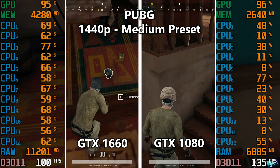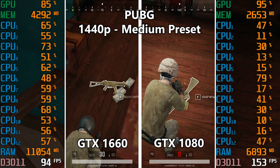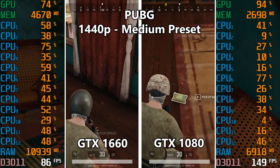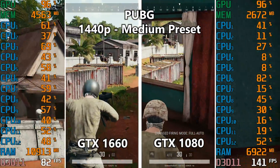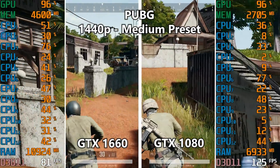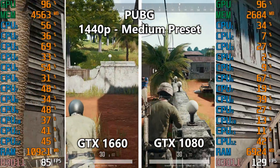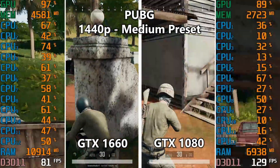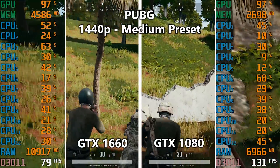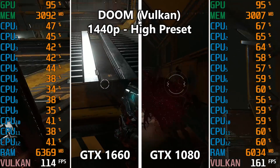PUBG is next at 1440p medium preset. On the left we're getting about 100 FPS, which will vary — especially in forests with grass, the frame rate will dip. PUBG still isn't very well optimized. On the right side there's a noticeable improvement: the GTX 1080 yields around 120 to 130 FPS. When we step outside and the 1660 drops below 100 FPS, the 1080 side stays well above 100 — definitely good news.